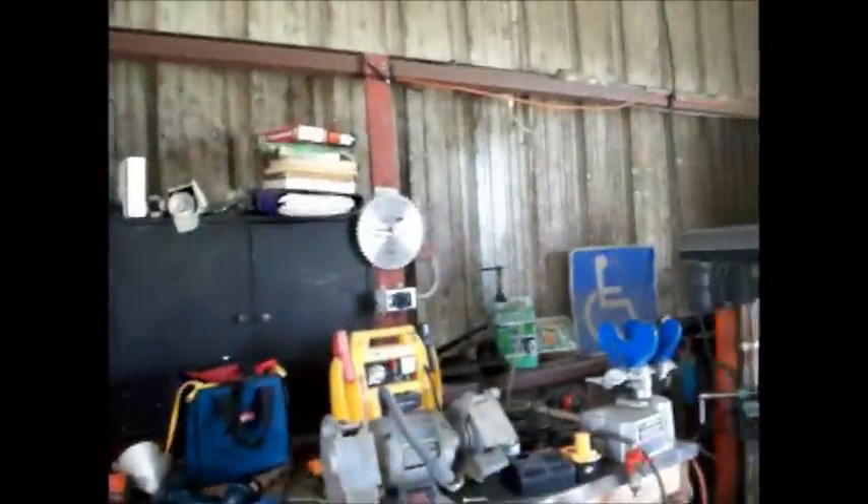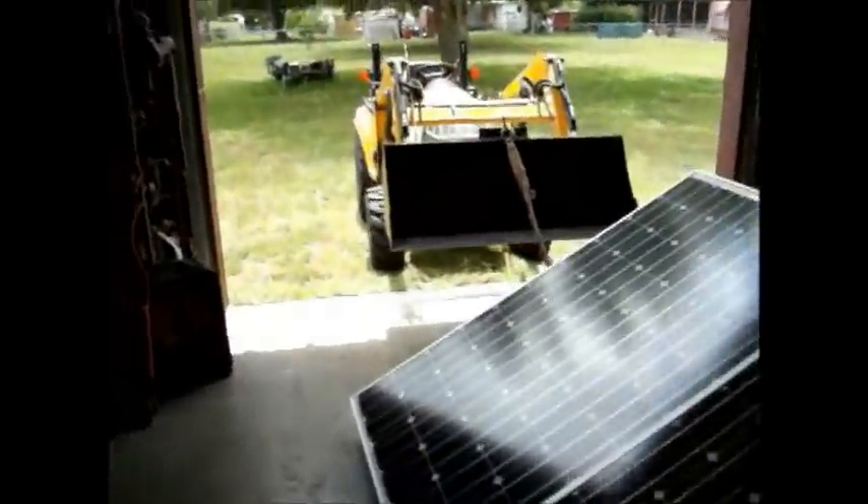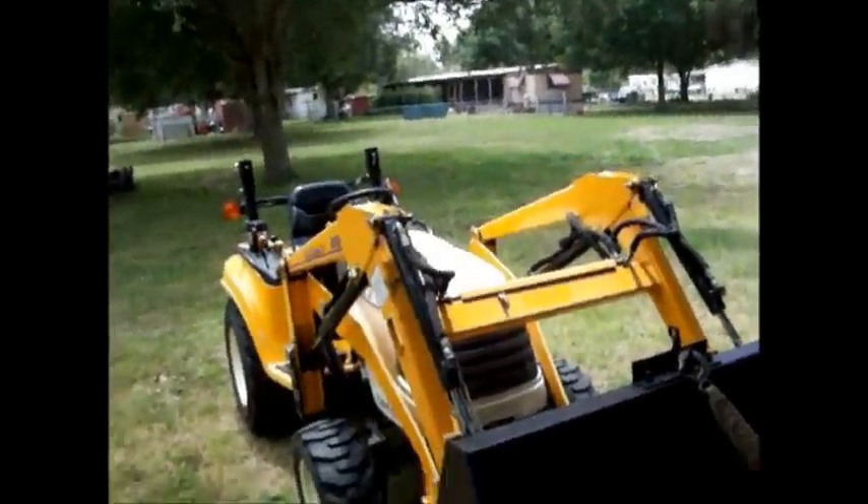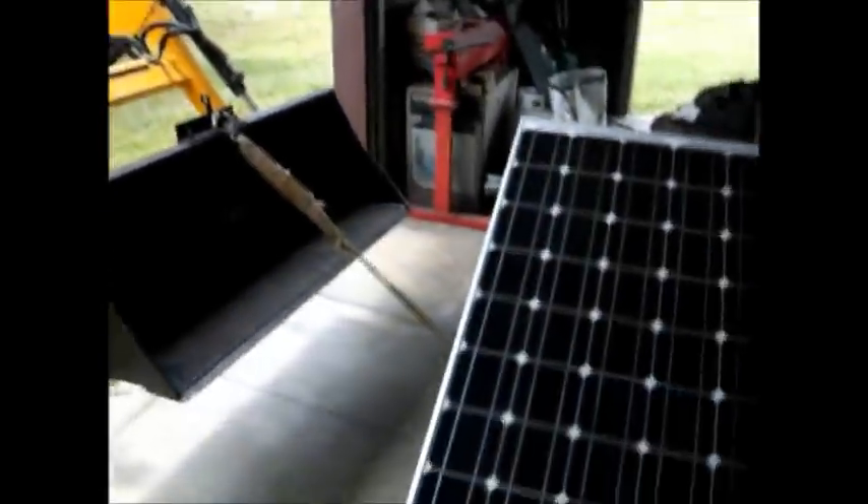Alright, this has been quite a journey. It's 1:30 and it's only 90 degrees. Prepping it for the big move — here we go, I'm going to get her outside. I think I'm going to call it a day after this. I'm ready for another siesta.